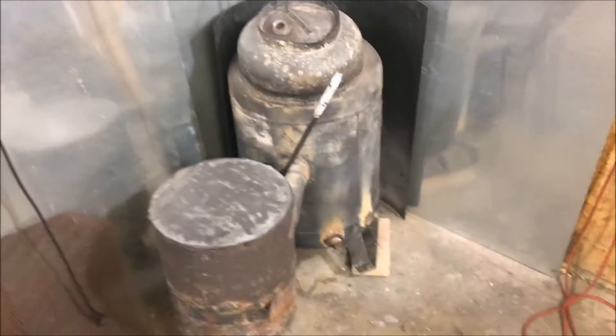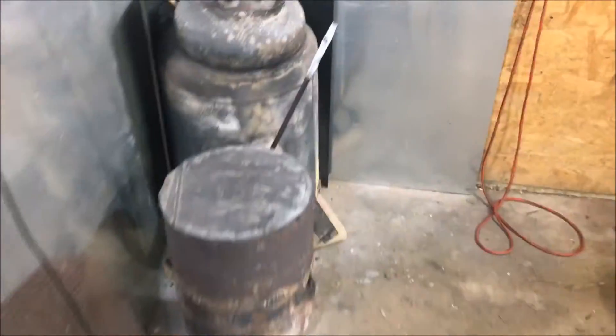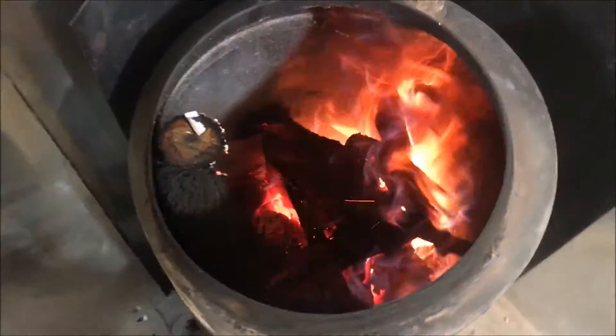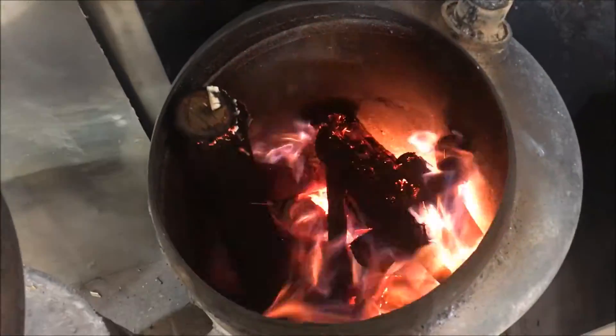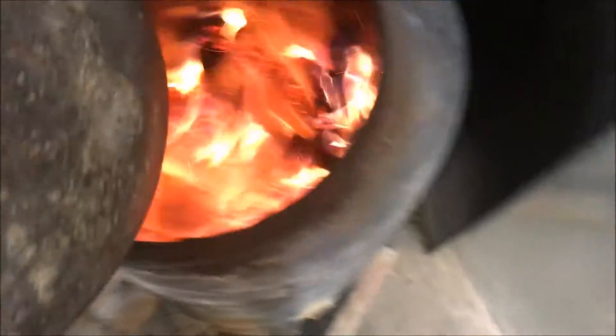Hey, what's up everybody. Today I'm doing an update on the induced draft wood burner that I've built, and I wanted to share some things that I've learned. The process is so effective at burning huge logs and wet wood. This is all wet wood by the way — green wood. I just cut this thing down yesterday off a living shrub that had to go, some iron wood I think it's called.